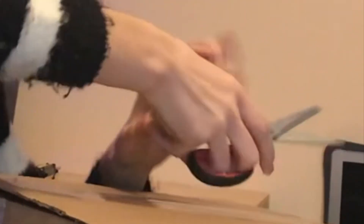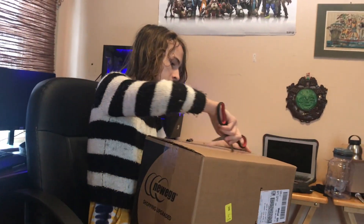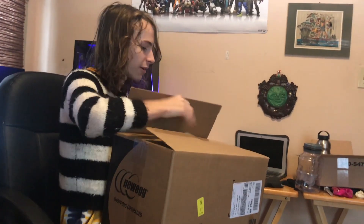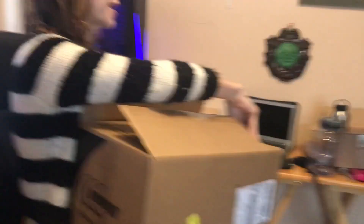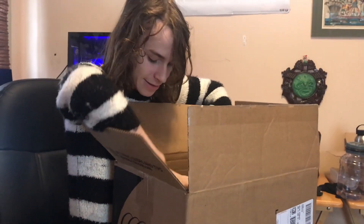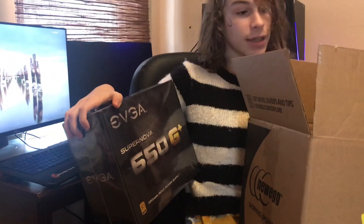So there's the power supply. As it turns out they gave me a 1050... I think I'd shit myself. So there's the power supply — 650 watt gold rated. I got this since I bundled it with my card: $29.99 instead of, I think it was $109.99, which was the original price. So that's pretty cool.